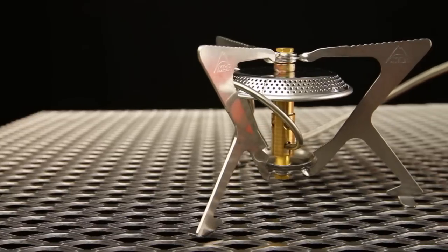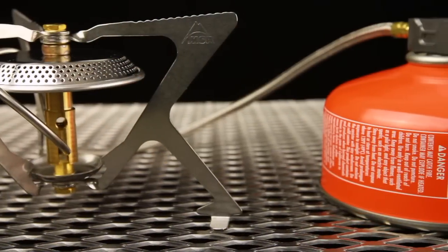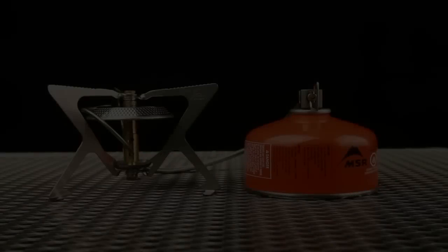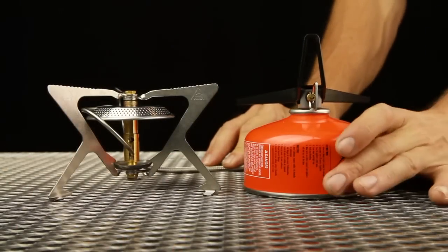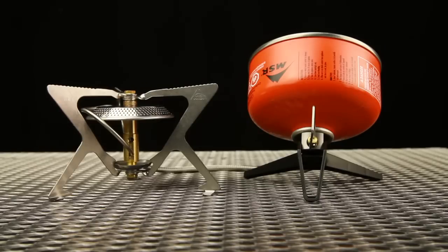The next generation WindPro stove carries forward everything great about remote canister operation: greater efficiency through the use of a windscreen and reflector, compatibility with backcountry bake ovens, and added stability with larger cookware. The WindPro2 takes versatility a step further by adding the ability to burn canisters in an inverted, liquid feed position, boosting cold weather and low fuel performance.